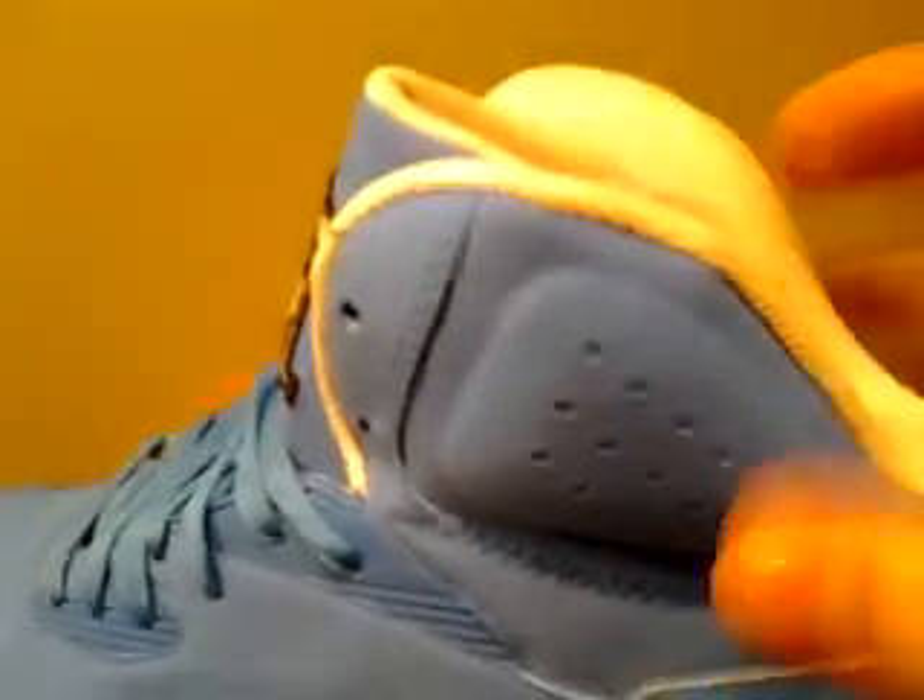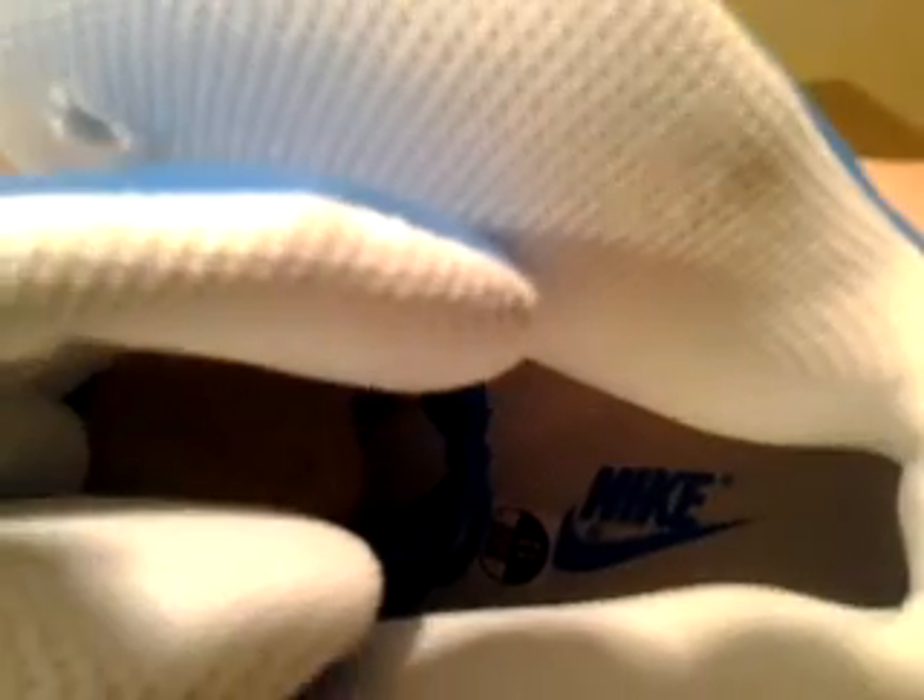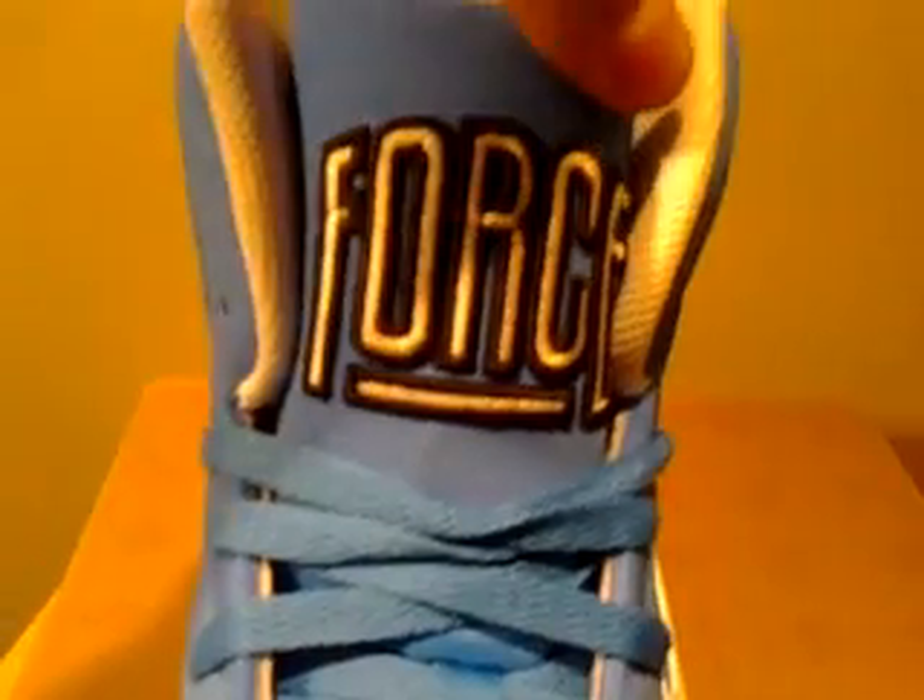The ankle padding on this is amazing — it's super comfortable when you wear it. Just take a look in there, you can see all the padding on it. Inside, you've got your white sock liner with your blue Nike. The laces are all blue. The tongue is, again, that really nice nubuck with 'Force' written on it.